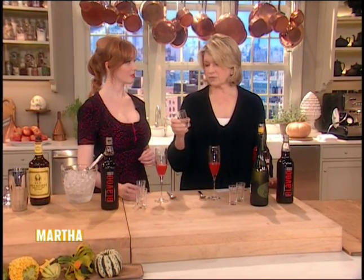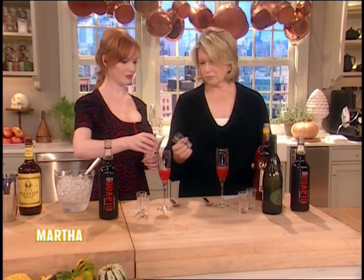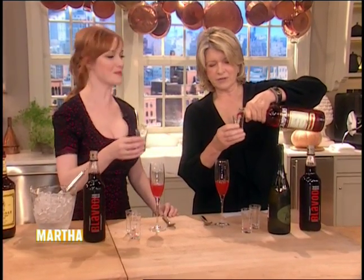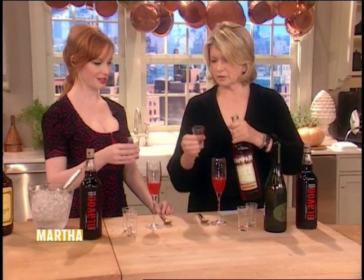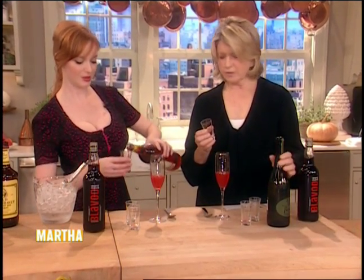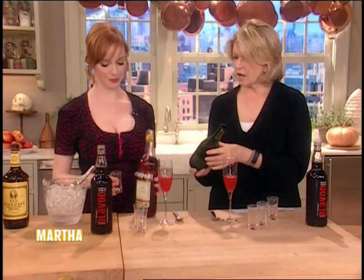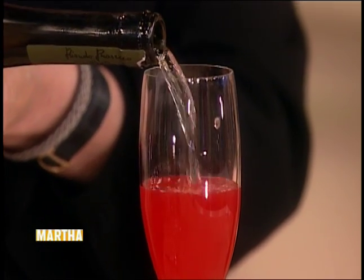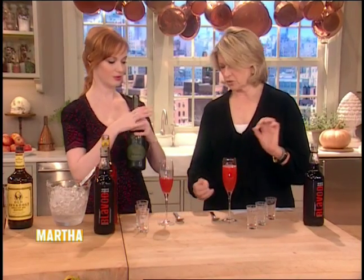And one and a half ounces of Campari. There is no Campari in there, so we'll pretend. Half an ounce of Campari — here, you can pour your little Campari. That's a heavy pour. And then we're going to top it with Prosecco, leaving about an inch and a half in the glass. Prosecco is a sparkling Italian wine. You'll leave about that much.